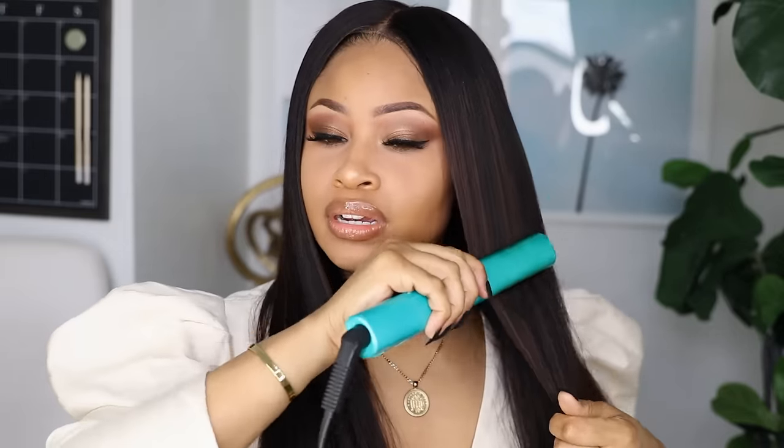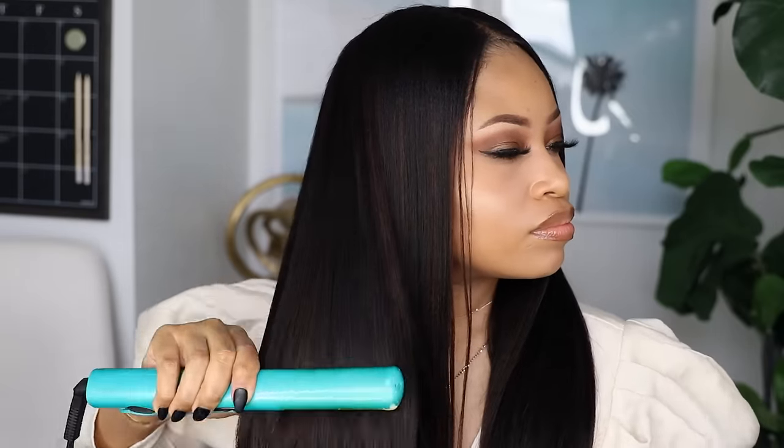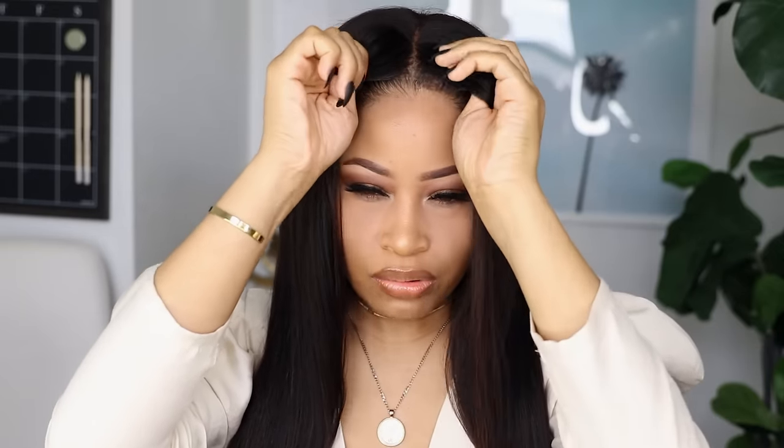Now I'm taking my flat iron and straightening the rest, just giving it a quick pass all over so it's super sleek. And now I'm going to get this wig into the correct position.